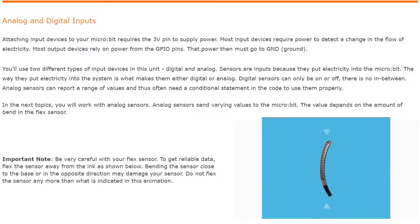You'll use two different types of input devices in this unit: digital and analog. These sensors are inputs because they put electricity into the microbit. The way they put electricity into the system is what makes them either digital or analog. Digital sensors can be on or off with no in between. However, analog sensors can report a range of values and thus often need a conditional statement in the code to use them properly.